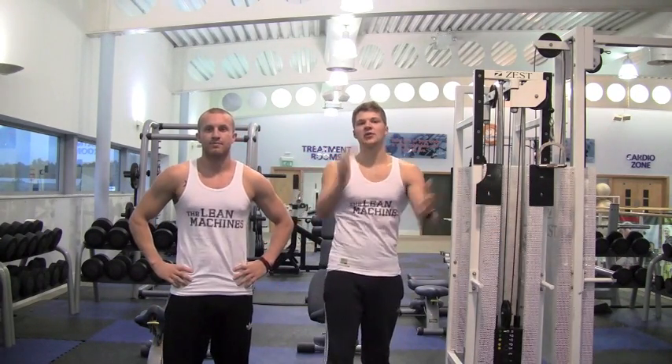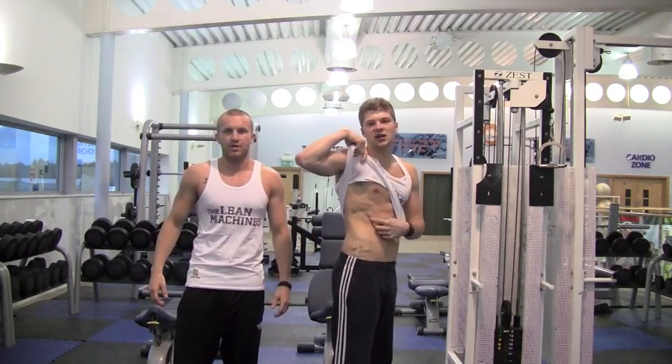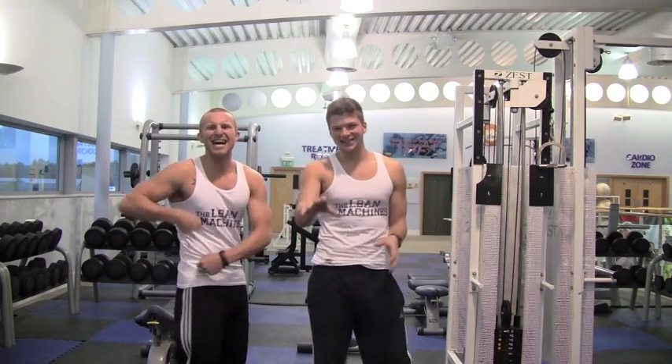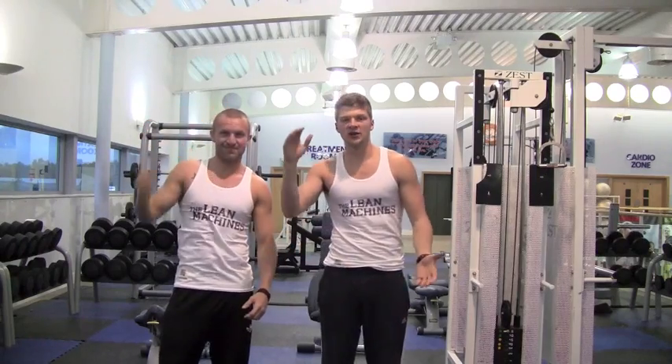Welcome back. Today, a lot of people when they train their abs they forget their obliques. So we're going to show you a little bit of oblique workout, which is going to be these ones on the side here. So we're going to show you a few things for obliques. Let's do it.